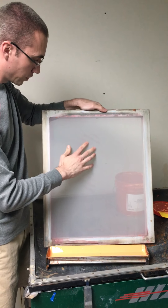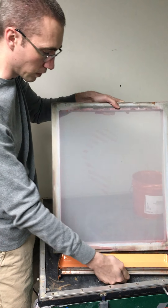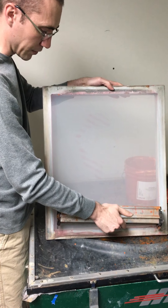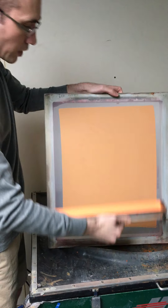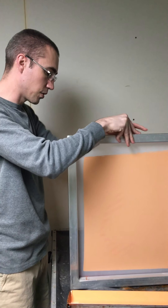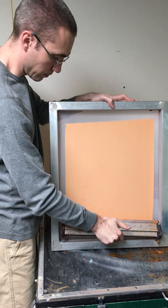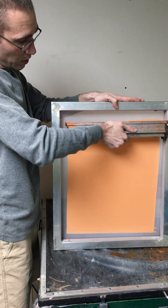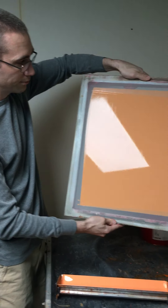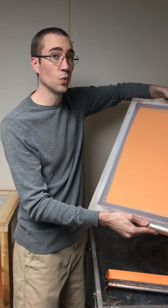You'll notice some of them have a little ghost image — that's the leftover red from previous prints. Red and black can dye the screen, but we have chemicals in the reclaim process that will clean that out. Just give it a couple of passes and it'll be cleaned out. You can see with a good push the red gets covered up so it won't cause problems when you burn the screen again.